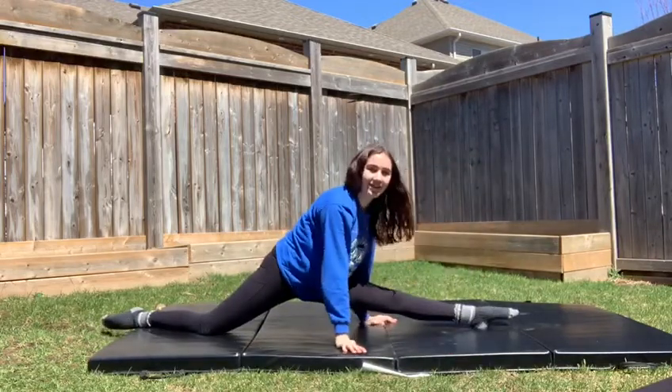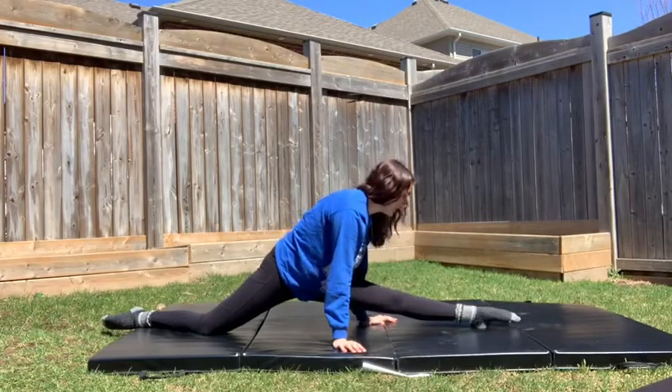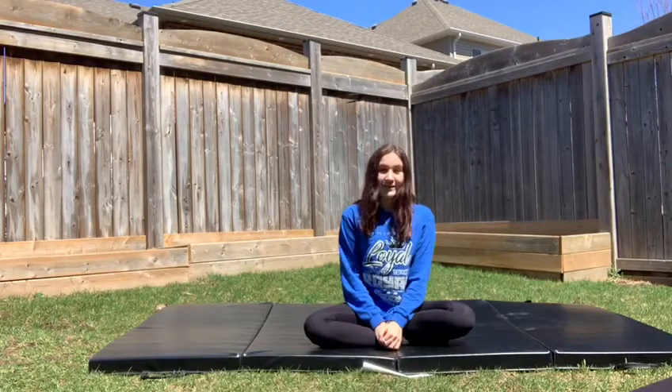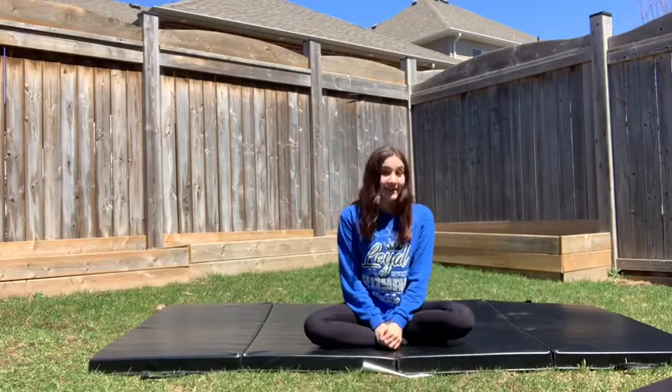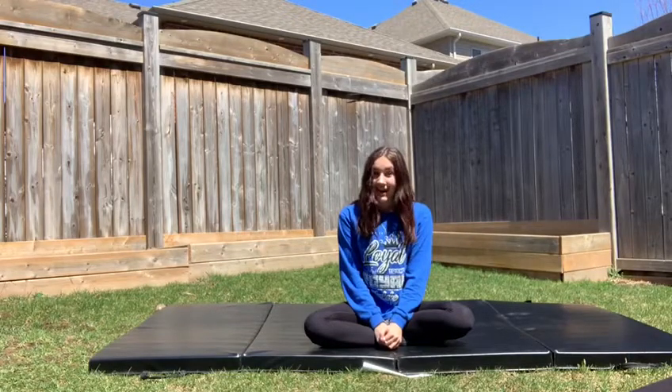As you can see, I have completely mastered my left leg split, so we can work on this together. Thank you for watching my video on how to get your beginner splits. Remember, keep practicing every day — I know you can do it. Make sure to like this video and subscribe to Champion Cheer Academy.